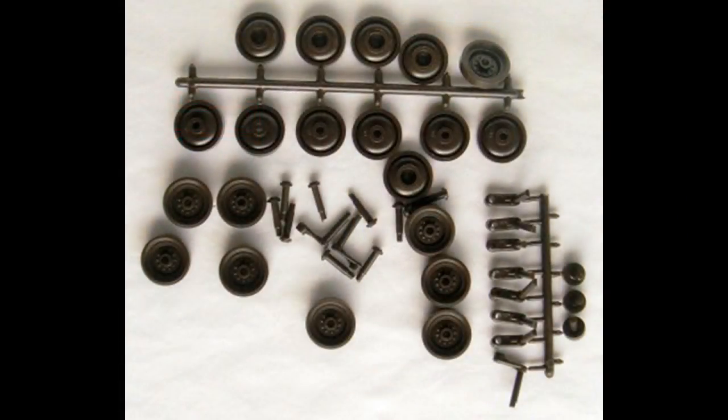Another issue you might find is called a sink mark — this one was found on the front hull plate. You'll need to put some putty over that and smooth it out with some sandpaper if you want a nice finish for your model. You'll find that most of the parts in this model are painted Model Master Olive Drab, either all at once or in stages, except for the figures, which are painted in clothing and uniform colors.